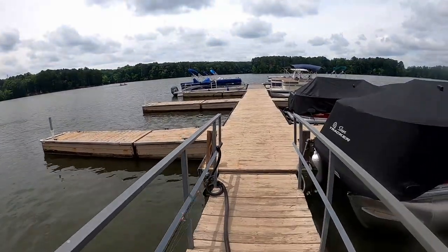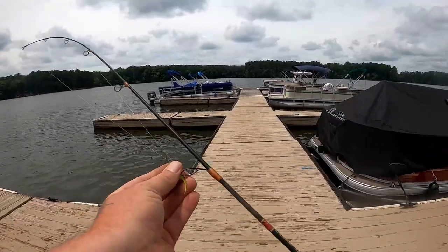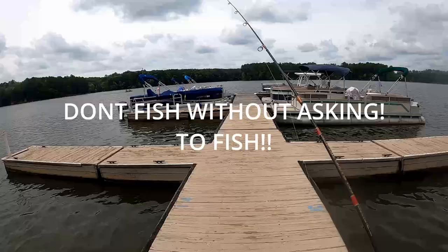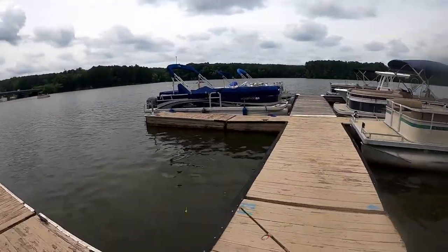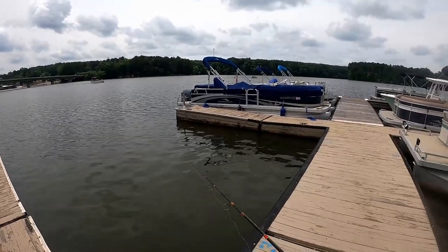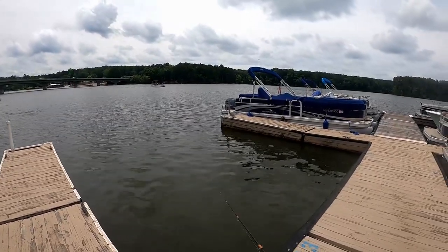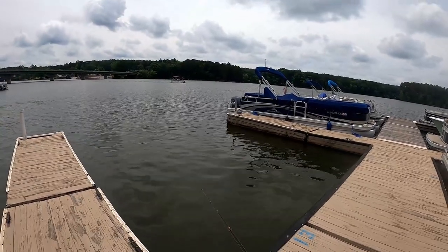We just pulled up to Riverwinds Landing. A little disclaimer — get permission to fish these marinas, because most of them are privately owned. It just so happens that my son has been working at this one for a couple weeks and he has permission for me, so that's the only reason I'm able to get out here and shoot today's video.